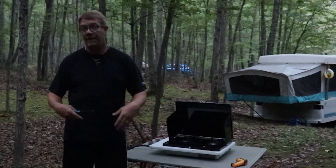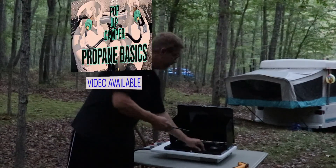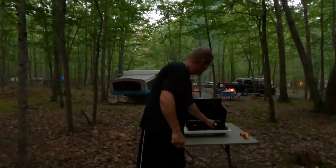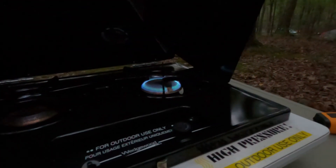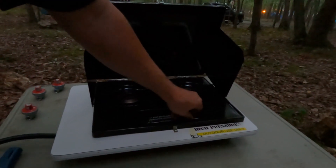So we have the 16 PSI hooked up now, which we all know was factory original for Coleman and Fleetwood. All right, it's all the way up. Let's shut this one off and measure the surface temp.